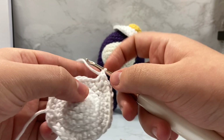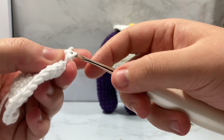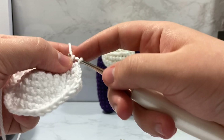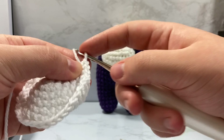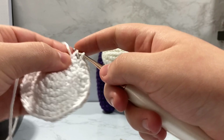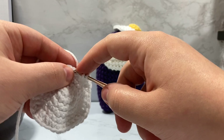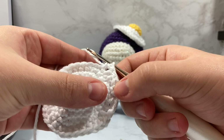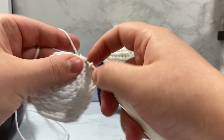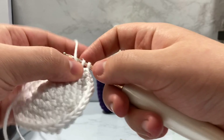Next stitch is half double crochet. And now we're going to do a single crochet, then a single crochet increase right here — back inside the same stitch for two. And now we're going to half double crochet into the next three stitches: one half double crochet, two half double crochet, three half double crochet. Then single crochet one, do a single crochet increase — go inside that once and then go back inside and single crochet again.